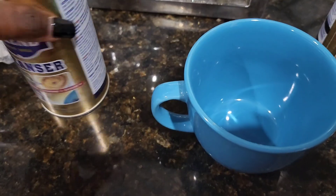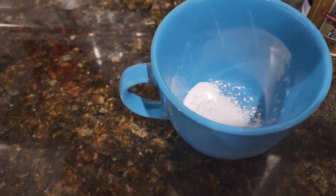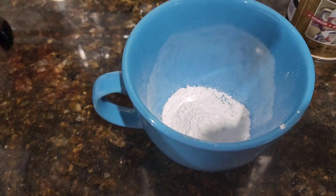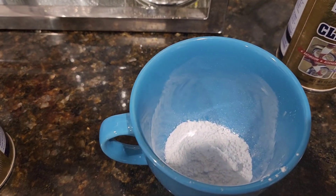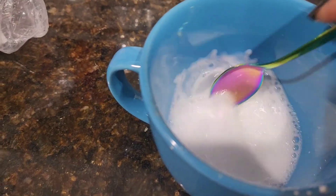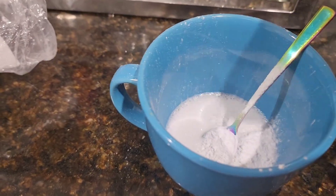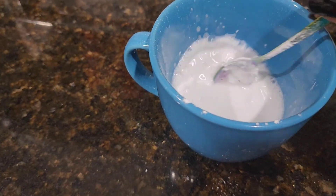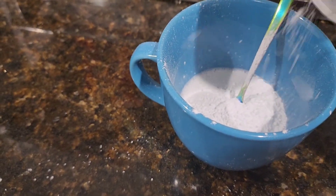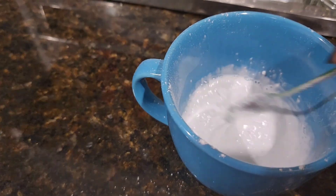I'm just gonna put a little in my bowl — I use this cup to mix a lot of stuff in. I don't need very much because it's a small space, but y'all know I'm team too much. So I'm adding a little water — I probably put too much. I'm gonna stir this up and add some more Bar Keeper's Friend. I think it's a little too watery; I want it to be like a paste so it doesn't run all over the stove.